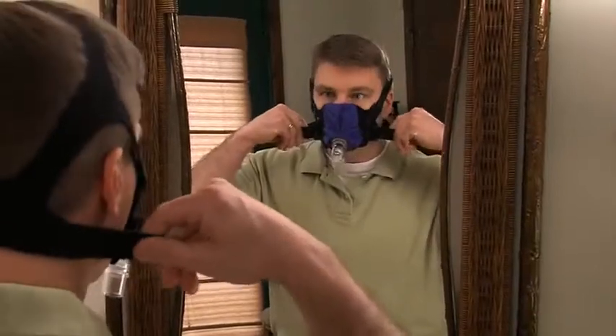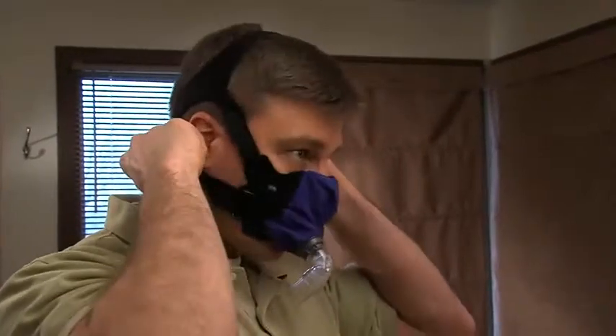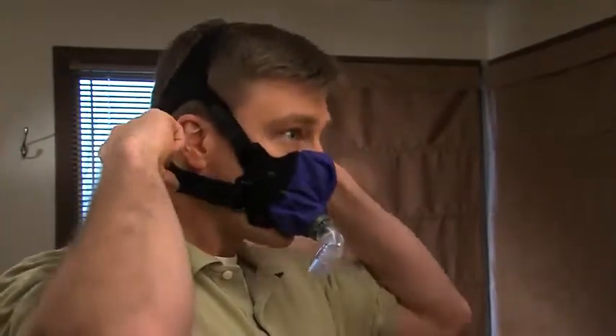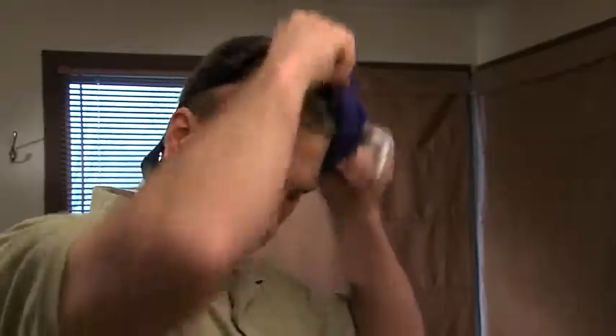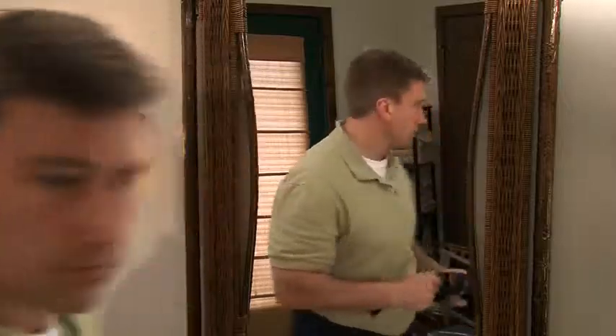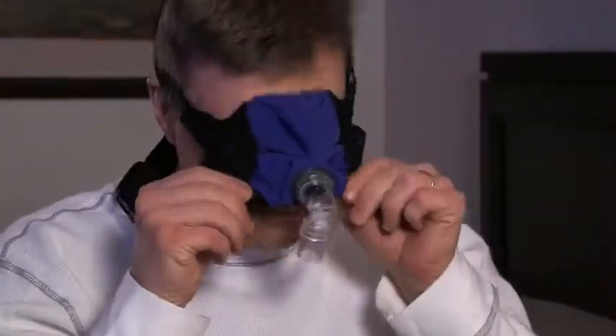It is recommended that you practice putting on and removing your mask in a mirror before your initial night's sleep. The SleepWeaver Anew soft cloth PAP mask was designed with two quick release clips to help you remove the mask quickly. Practice removing the mask by disconnecting only one of the quick release clips and pulling the mask over your head.